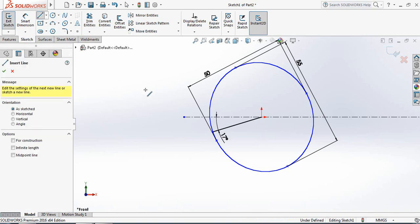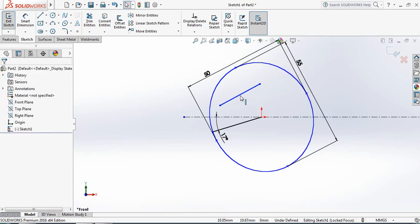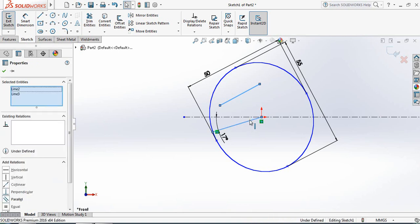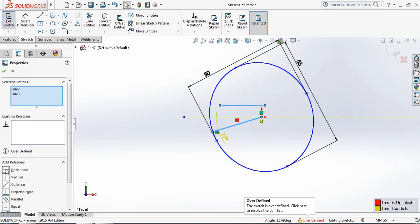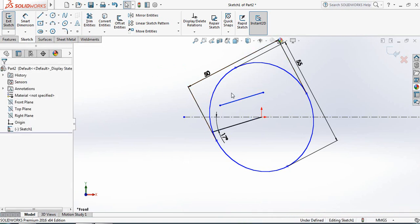Now select Line and draw a line. Select this line, press Ctrl, then select the other line. Make them parallel — not horizontal, actually parallel.